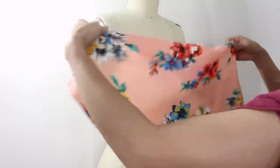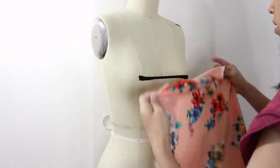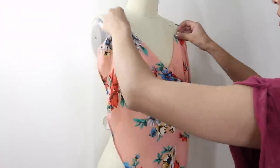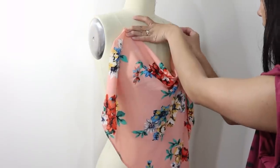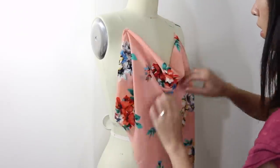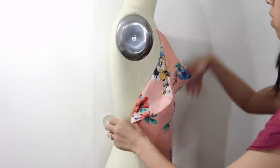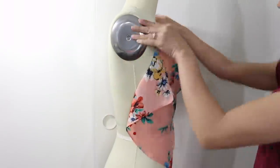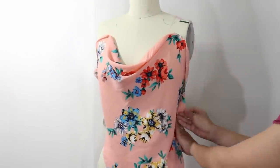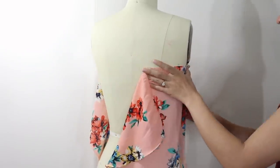Turn the fabric so that you are draping it diagonally on the bias, and then just play around with how you want the cowl neck to look like. Once you've figured out the shape, pin it down on the princess seam, and decide how loose or fitted you want it to be as you pin down the side seam. I want mine to be a loose-fitted tank so that I can just throw it over, plus if I make it fitted, I'll need to add zippers or some kind of closure to get in and out of it, since my fabric has no stretch. For the back side, I just draped a simple back piece that goes straight across.